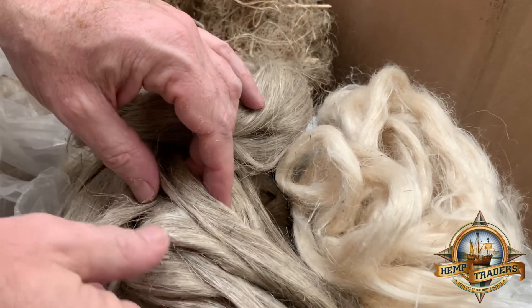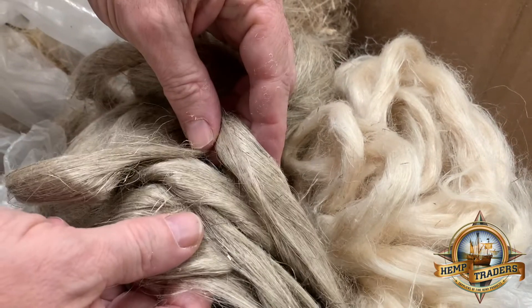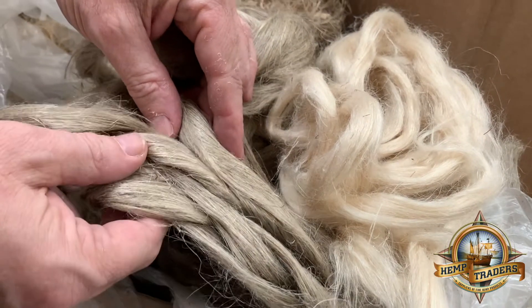The one next to it went through a similar process where they did not do the de-retting, but they did do the combing. So this is more of a raw 100% hemp sliver. This is a step right before spinning.